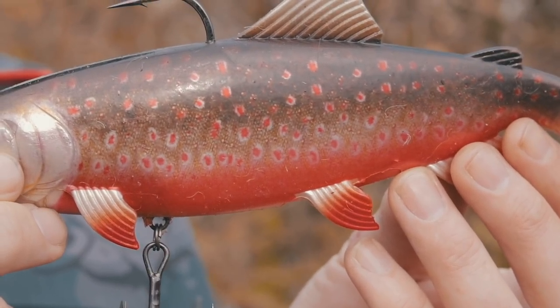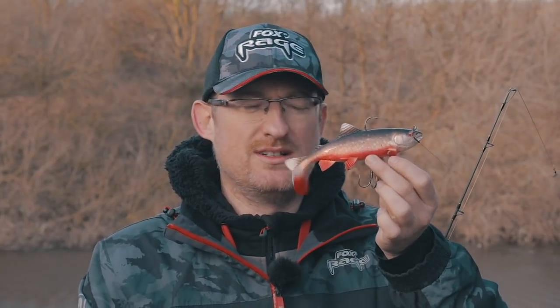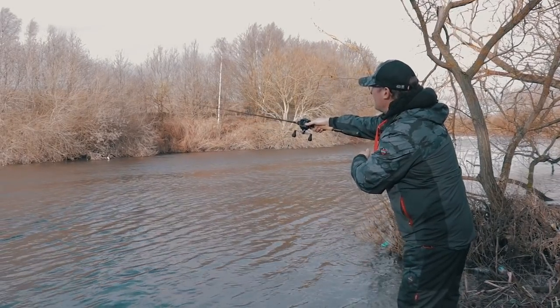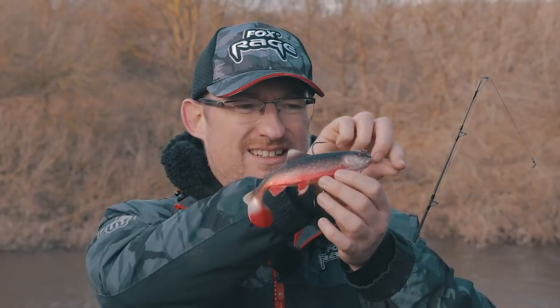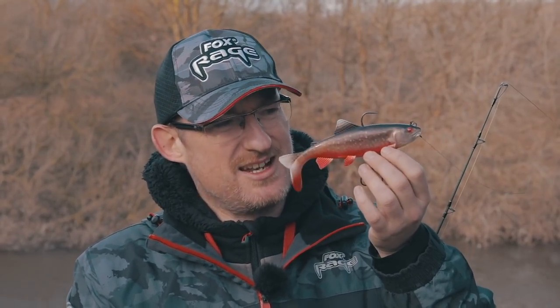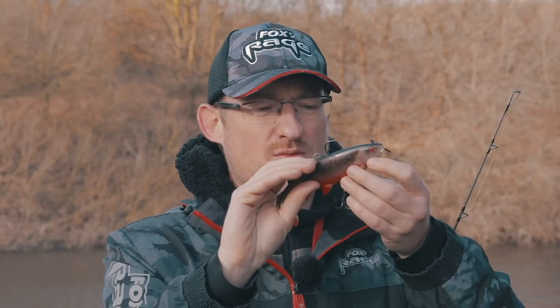With this being a trout replicant with that perfect silhouette, if you fish a trout water where pike will obviously predate heavily on trout, this is the lure for you. Put this through, see that silhouette and the detail on it — they're going to snap that up.